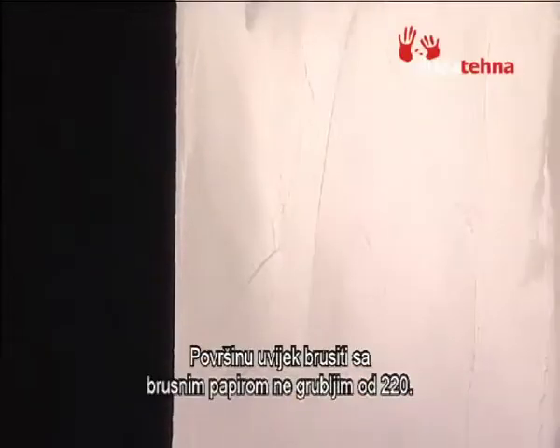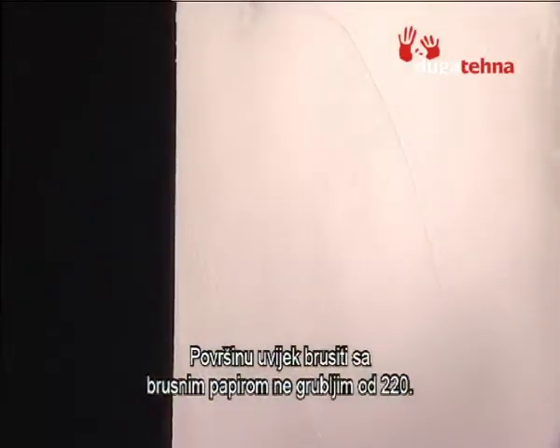Wait five hours between applications, sanding with no less than 220 grit grade sandpaper. Remove any traces of dust with a dry cloth.